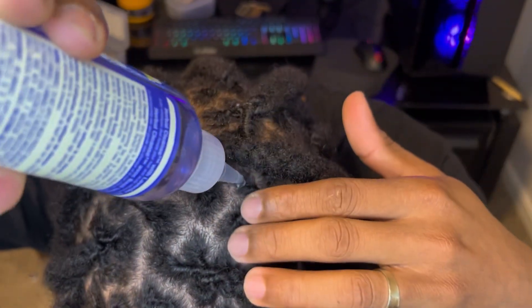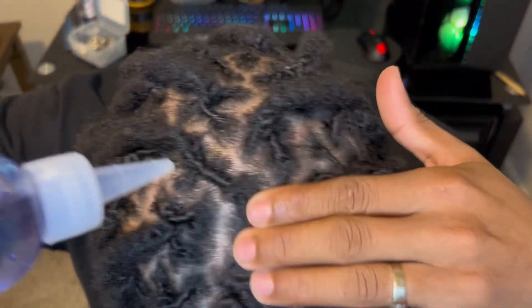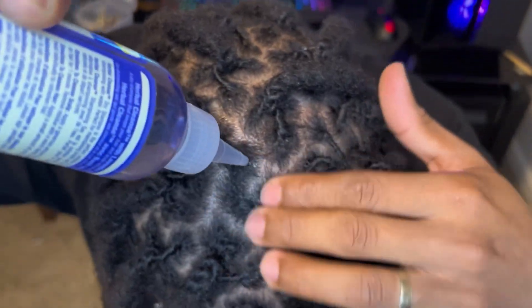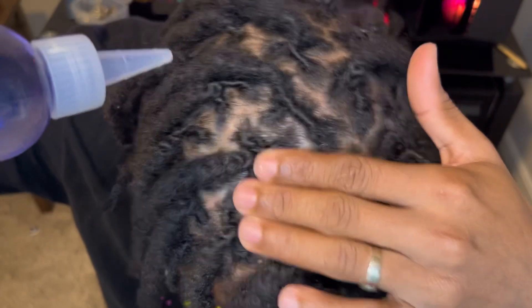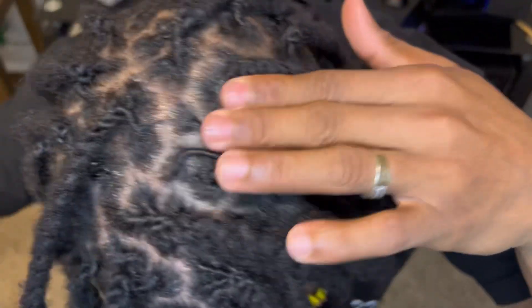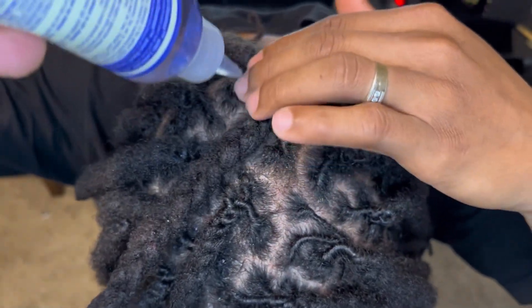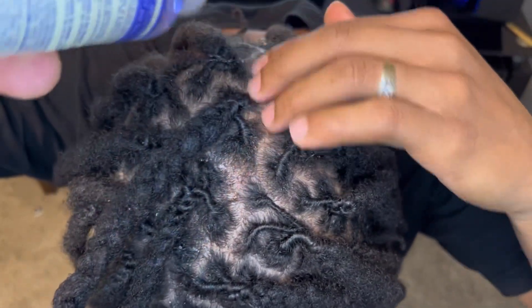Let me know if you can see it — just rub it in. Whenever you get your hair done, right here at the scalp it gets so dry because the hair is tight. The hair needs some oil or a shampoo like this. I don't like oil because when I apply it, it runs down to my face, so this is what I use instead.